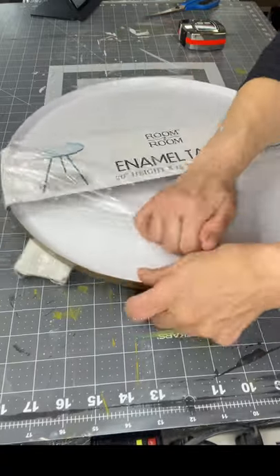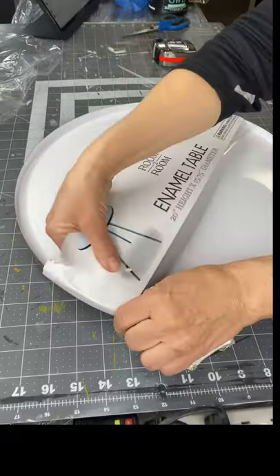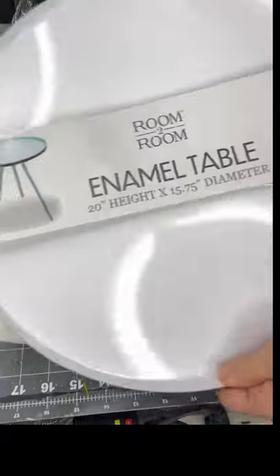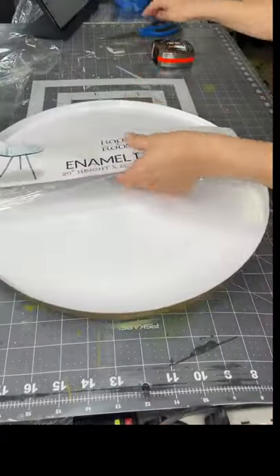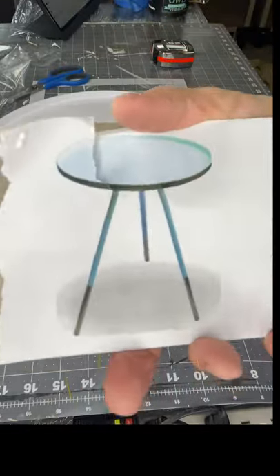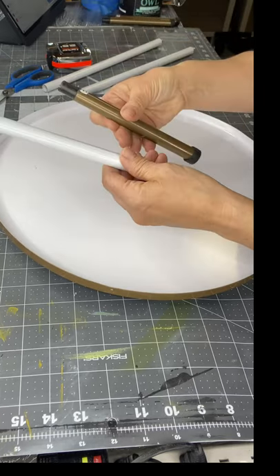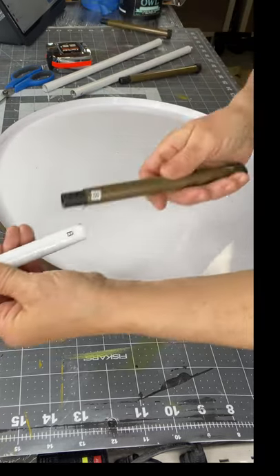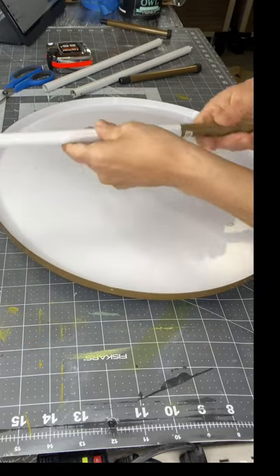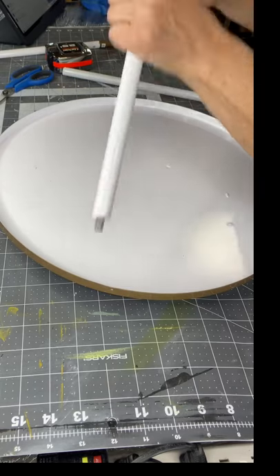I picked up this table at Five Below. It was $5. It says enamel table and it's just a circular type tray with three legs at the bottom. It comes in a package where you have to put the legs together, which was fine. The top portion is white and the bottom tips are like a brass color. It was very easy to put together.